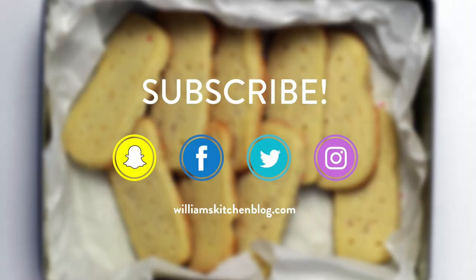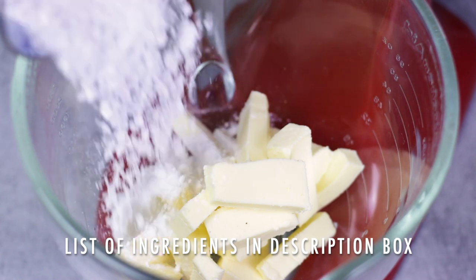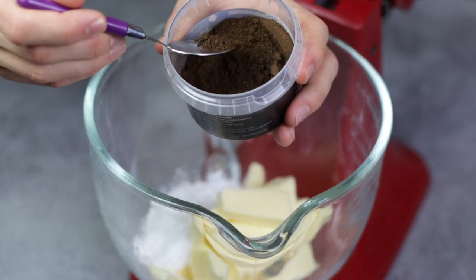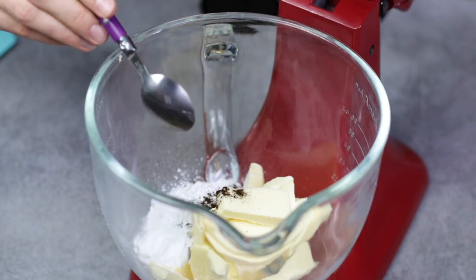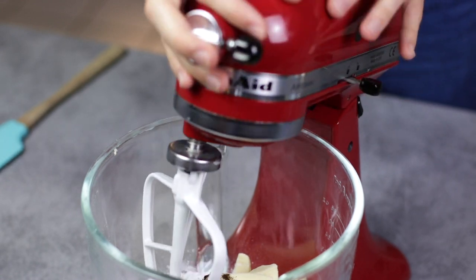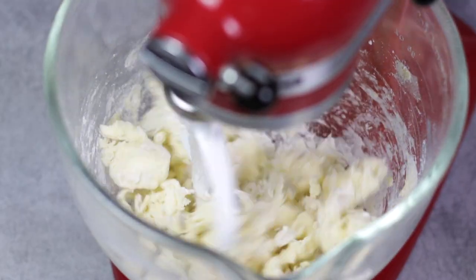Let's get right into it — it is so easy. First, we are going to use a mixer, but you can definitely do it by hand. We're going to use some room temperature butter that we'll cream with some icing sugar and a bit of vanilla extract. You can omit the vanilla if you want to keep it traditional and plain, but I always use some vanilla. I'm going to mix this until I have a smooth and pale consistency, kind of like making buttercream with a lot less sugar.